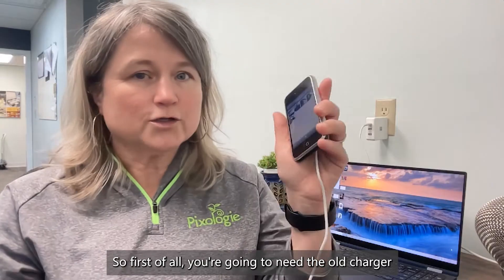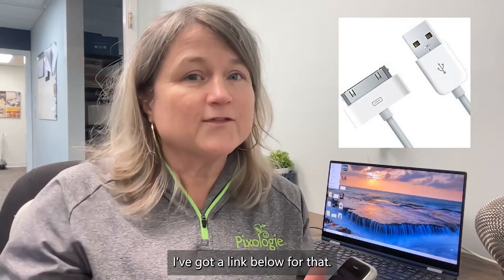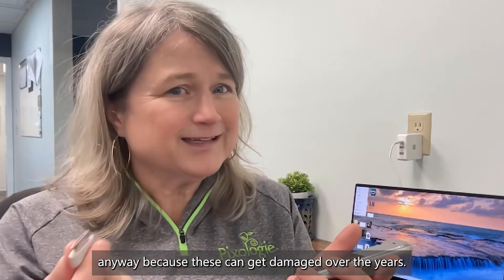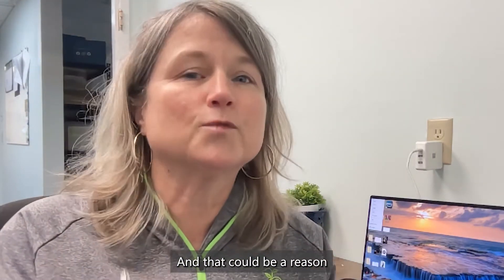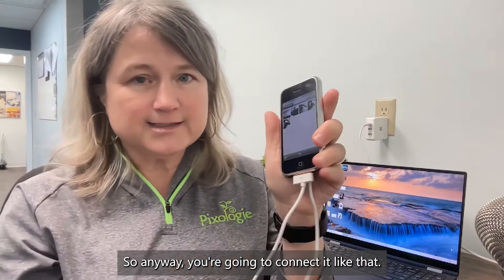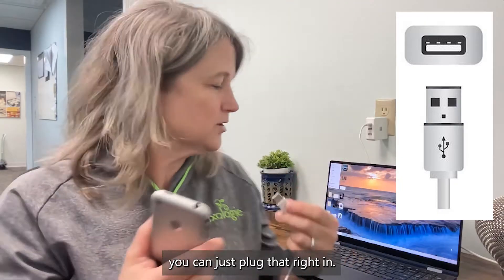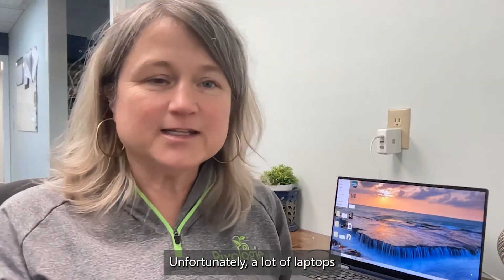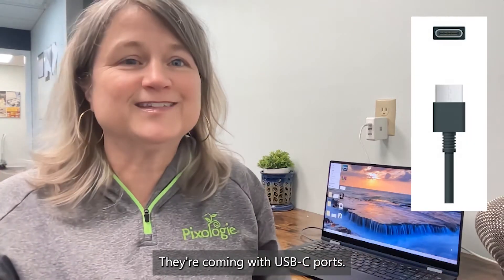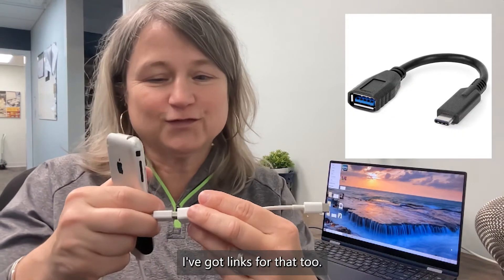First of all, you're going to need the old charger, and if you don't have one, you'll need to order it. I've got a link below for that, and you may just need to order a new one anyway because these can get damaged over the years — that could be a reason why your PC is not able to connect to the phone. If your computer has a USB port you can plug right in, but a lot of laptops are now coming with USB-C ports, so you have to get a converter. I've got links for that too.